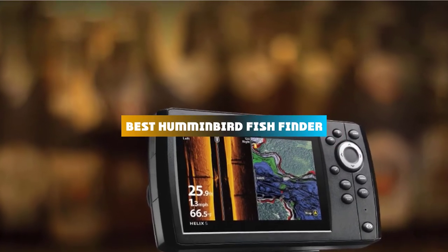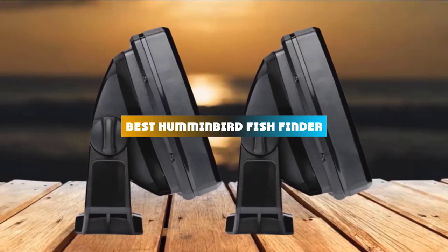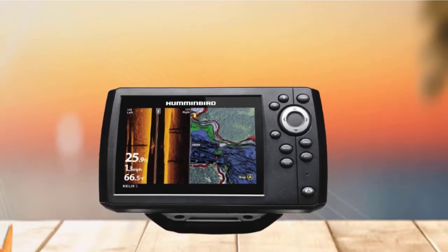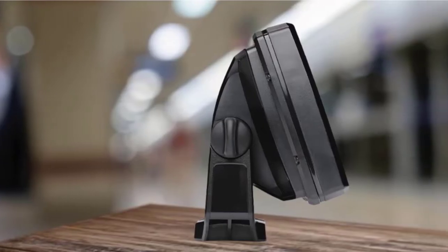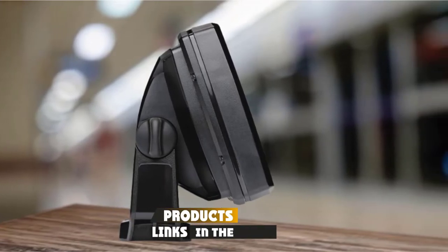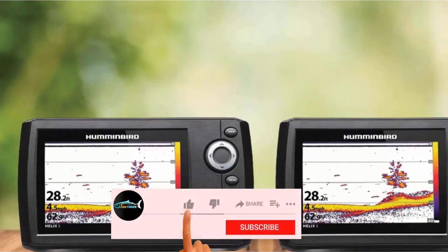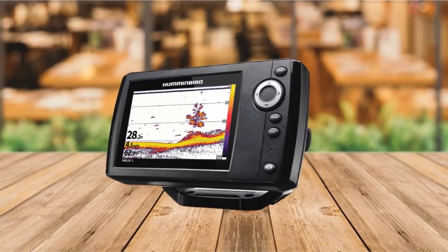If you're looking for the best Humminbird Fish Finder, here's a list you must see. We made this list based on our personal preference and sorted it based on their features, prices, quality, durability, and reputation of the manufacturers and customer feedback. We've also included options for every type of customer. So let's get started.